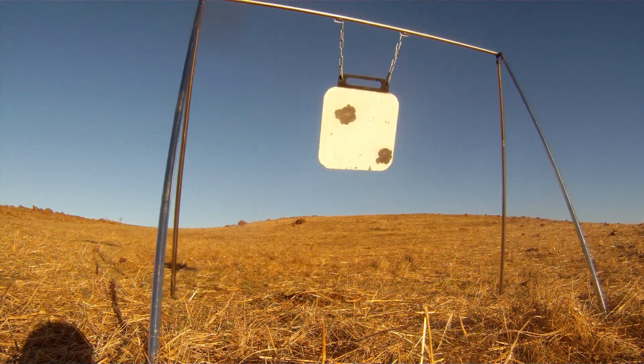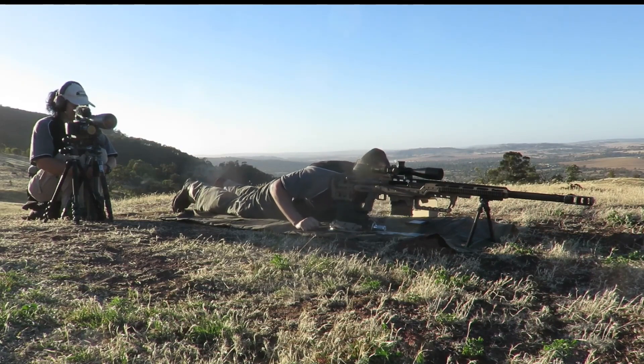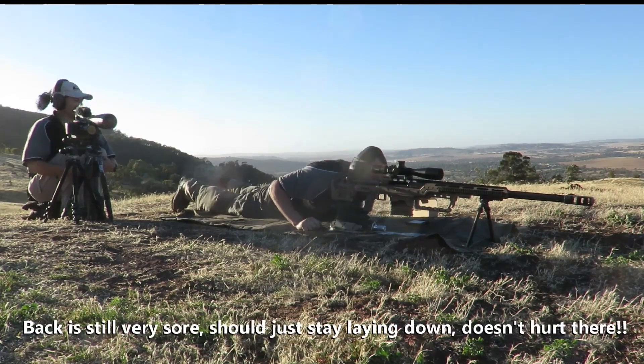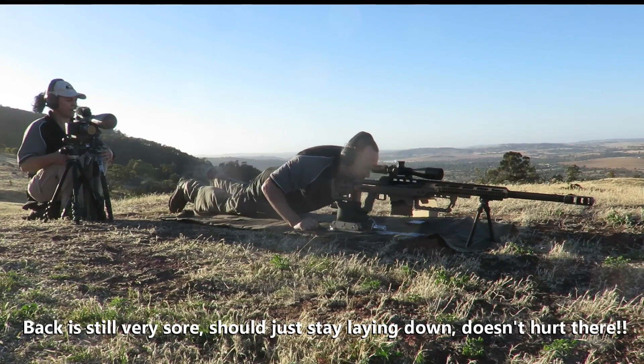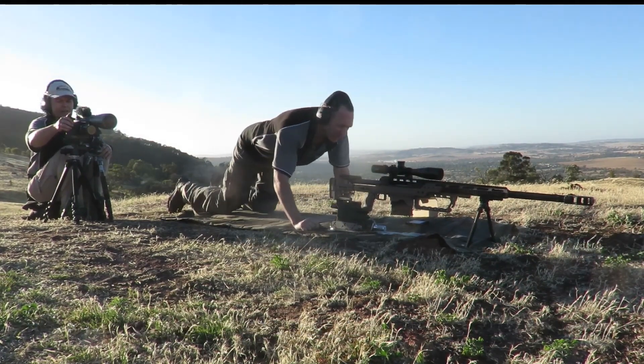Okay, yeah man. Couple of solid hits on plate. Okay, well that's a couple of solid hits there. Let's guard the 2,500.